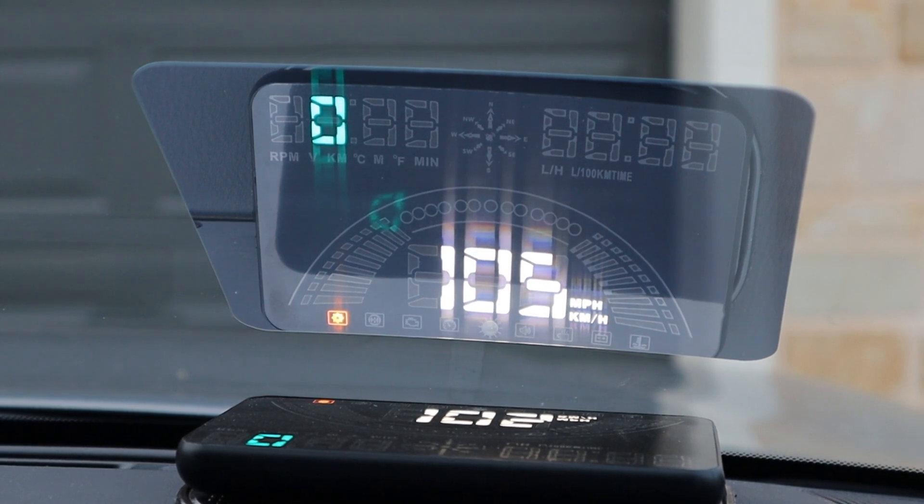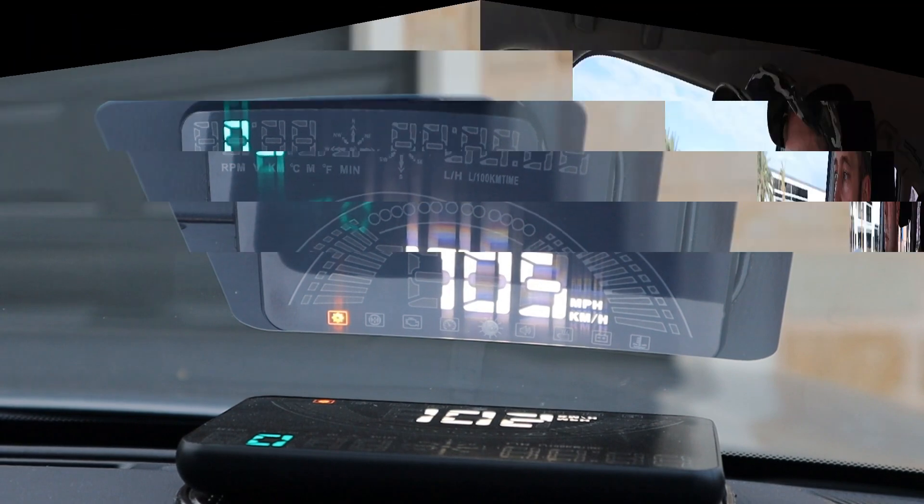There's a bunch of other settings but I'm not going to go through all of them — those are just the main ones. I hope you liked this product review of the Unichip Head-Up Display. It's been a really cool gadget — I've enjoyed trialling this product. If you like this sort of thing, I do these product reviews all the time. Click that link up there or hit subscribe down there, and I'll see you next time.